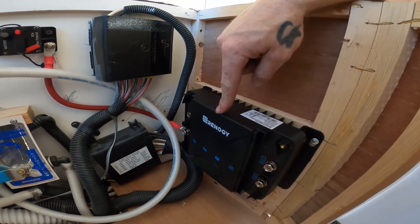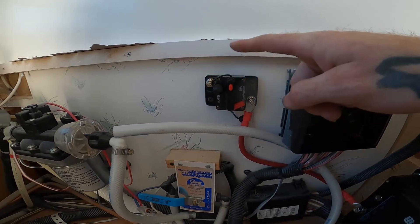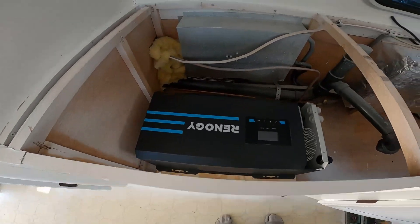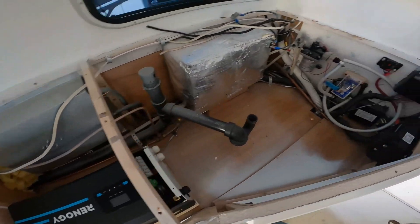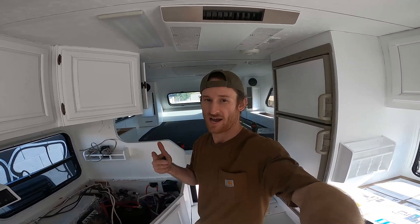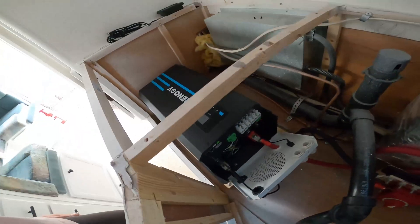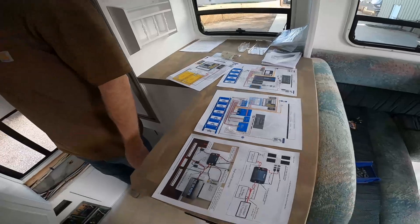We got the DC-to-DC converter charger mounted and the first wire run. This is an 80-amp breaker going to the positive terminal of the battery and the positive terminal of the Renogy. I made a board for it to sit on so it's raised up. Just a disclaimer — I am not an electrician, this is not a DIY or how-to. The size of inverters, chargers, wire gauges, and wire lengths all depend on your specific system, so each setup is unique.